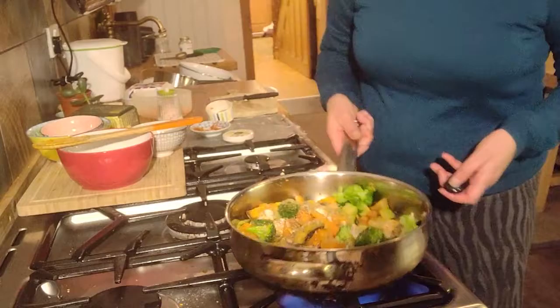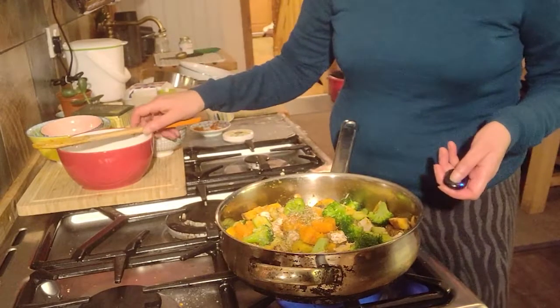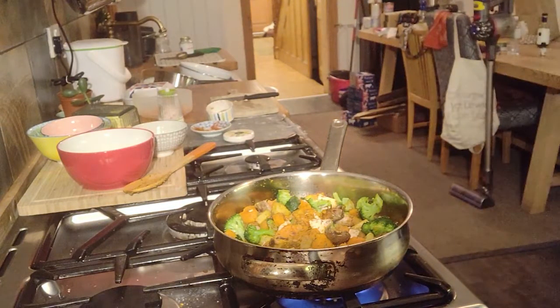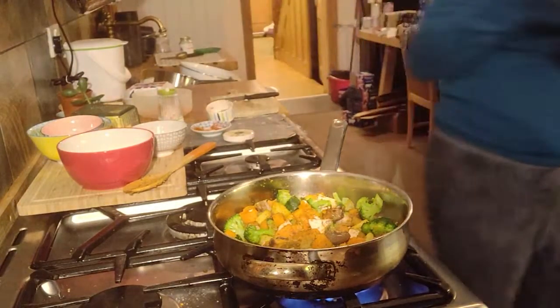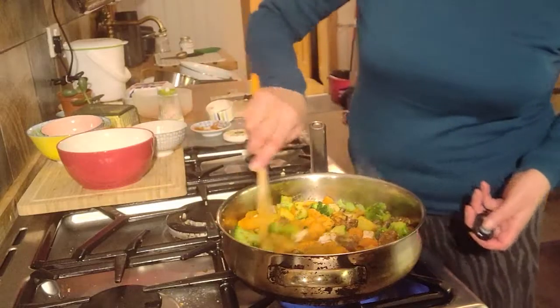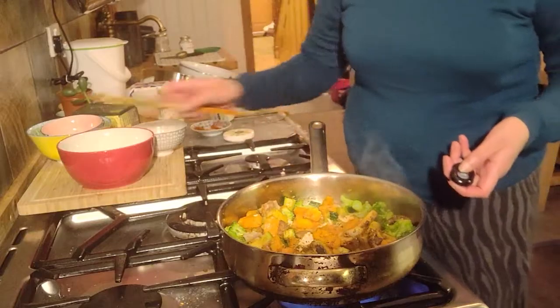I've already added in my sauce and I'm going to let that fry for another few minutes. We can see that frying nicely. If it starts sticking, just add a drop of water to stop it sticking to the pan — just a little bit of water from the kettle. Never add oil into a hot pan; always add a little bit of water and it will generate some steam and cook everything through.